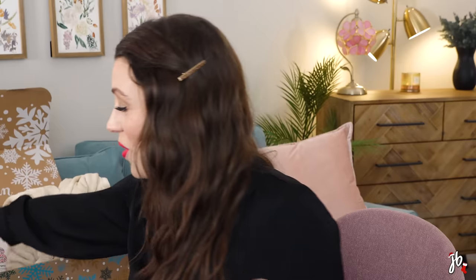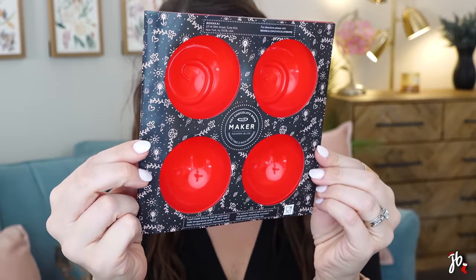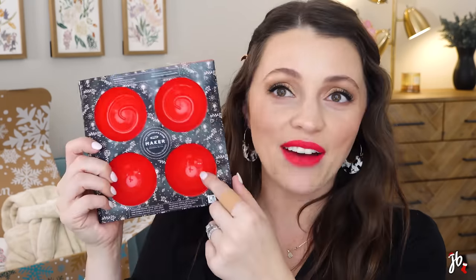This is something I want to do with my toddler — it's a hot chocolate bomb maker from Modern Bliss. It makes two two-inch spheres. I've never made these from scratch at home, so I'd be curious to try it. I feel like this could become a holiday tradition. You could also make the bombs, wrap them really cute, and throw them in a coffee mug as a gift for a teacher or someone in your life — very useful.